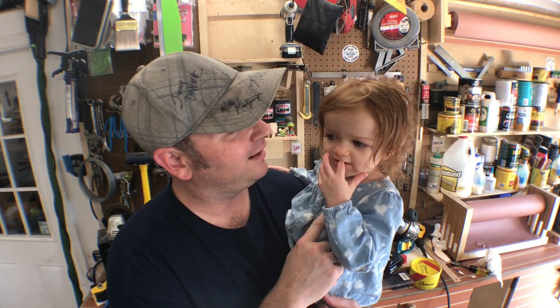Hey guys, welcome back. This is A Glimpse Inside, my name is Chris. On today's episode we're gonna make some storage solutions for our living room. Under the couch there is a dead space, so I'm gonna make a couple little devices to go underneath for storage. This little one, along with her two brothers, has a lot of things that get all over the place, so we're gonna find a way to store them in the living room out of sight. Come with us and see how we did it.